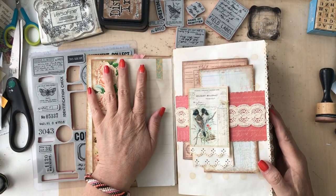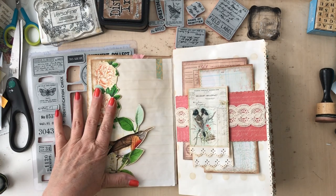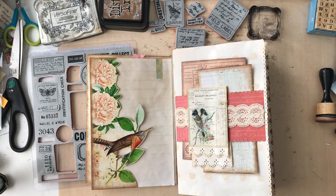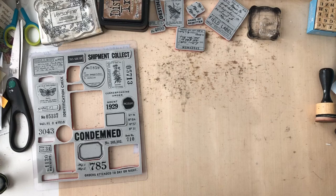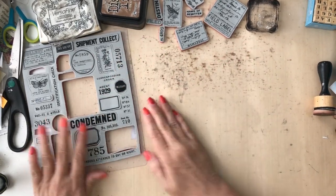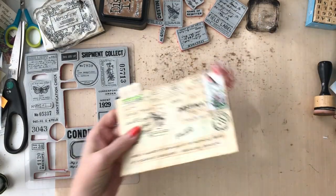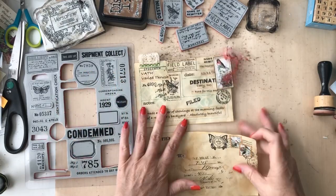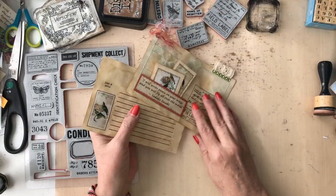I'm also adding in some elements from Butterfly Delight and Dragonfly Dreams. I finally had in my brain what I wanted to do, and I finally had the time to sit down and try to get it out of my brain and onto paper. Today what we're doing is making some really fun vintage ephemera with our stamps and some images from the Beautiful Birds kit.